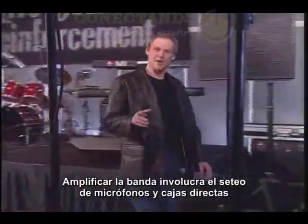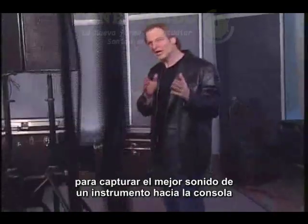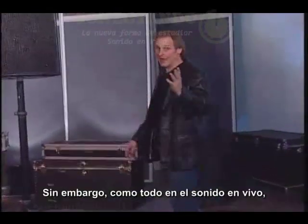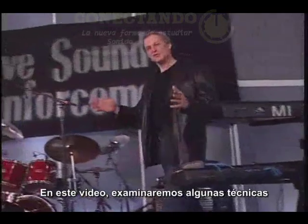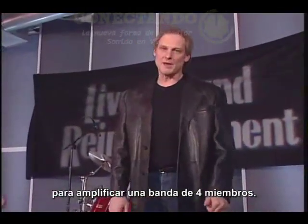Welcome back. Amplifying the band involves setting up microphones and direct boxes to capture the best sound of an instrument on its way to the console so that it can be processed and mixed. However, like everything in live sound reinforcement, there's a right way and a not-so-right way to do that. In this segment, we're going to examine some time-proven techniques for amplifying a basic four-piece band.